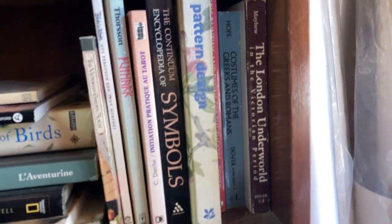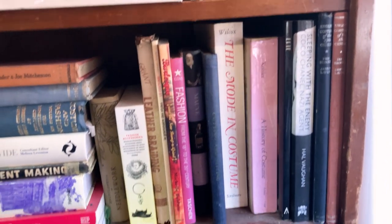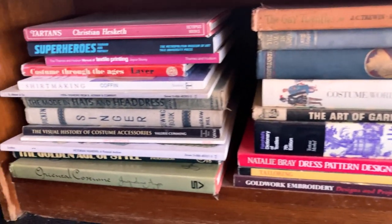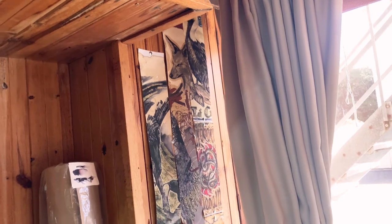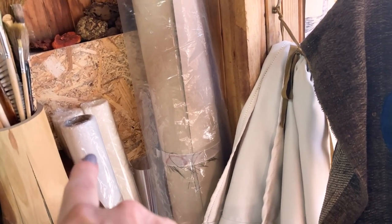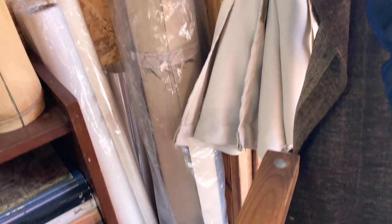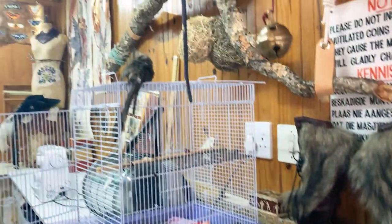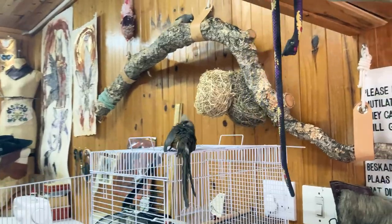I have a lot more books upstairs, and I've still got more in Joburg that I need to bring down at some stage when I've got the funds. Let me know if you'd be interested in seeing a roundup of books, because I can definitely do that. And in the last corner is rolls of paper — there's a large roll of Hanamula, three rolls of Awagami of various weights, and a roll of acetate.